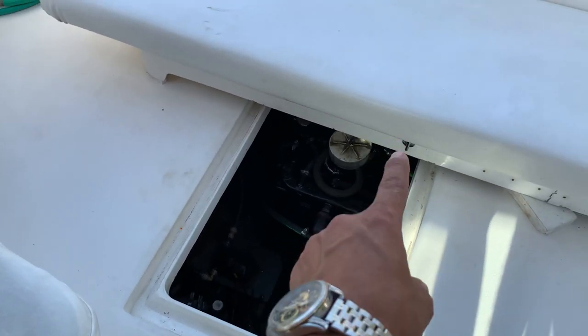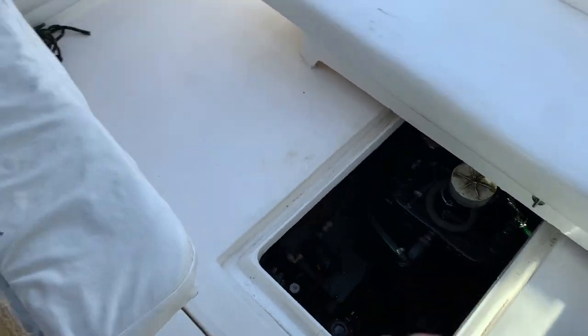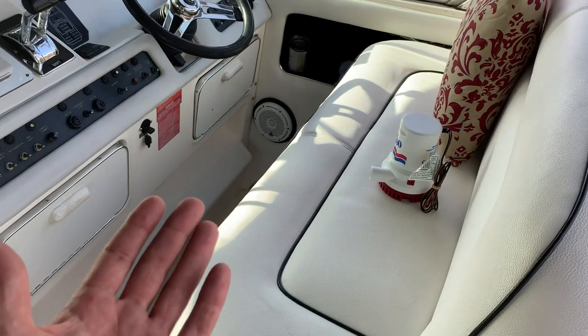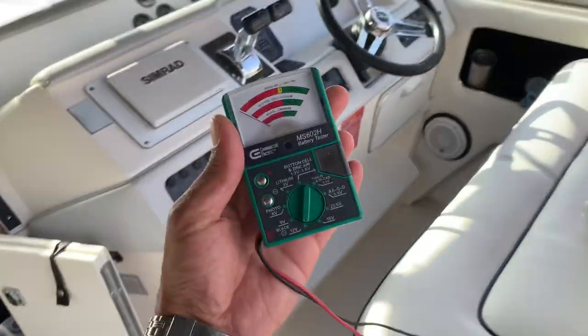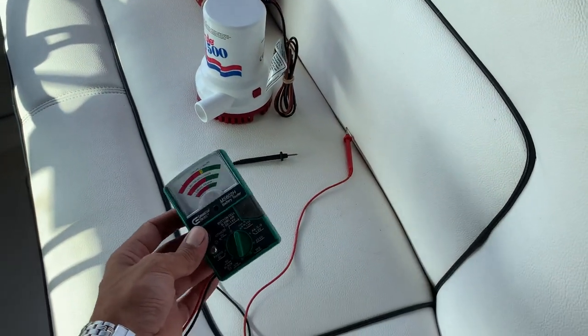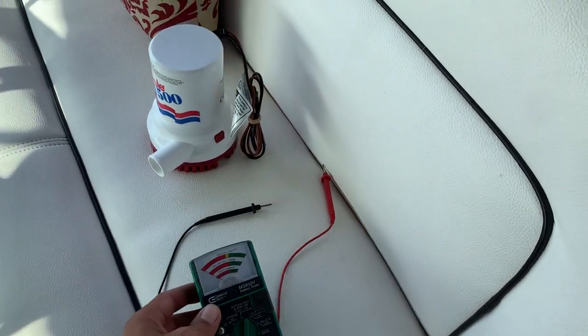Let's start with the one all the way in the back — the one I do have a switch for. If it stops working, the best way to figure out what's going on is to get one of these — a voltmeter. If you don't have one of these, you need to get one. This is a crucial tool to have on a boat at all times.